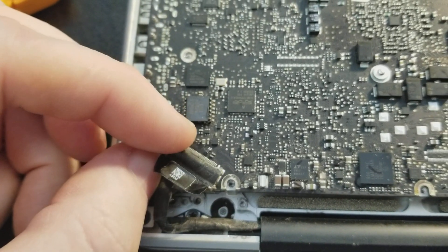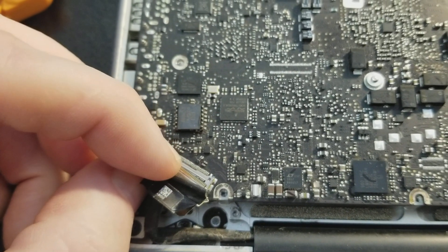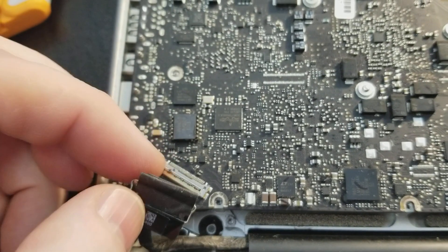The computer shut off exactly the way it always did, just going to a black screen. So I left it off, tested it, and the computer works fine. I put it through the paces — no issues.